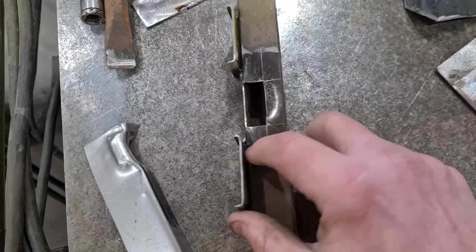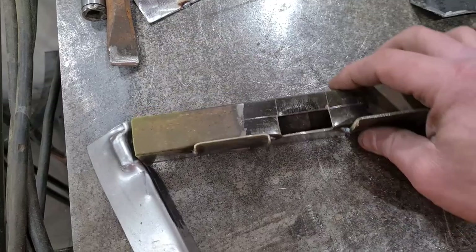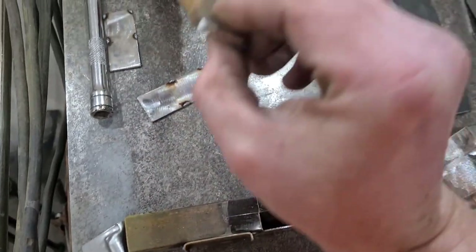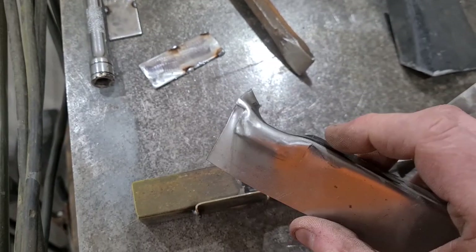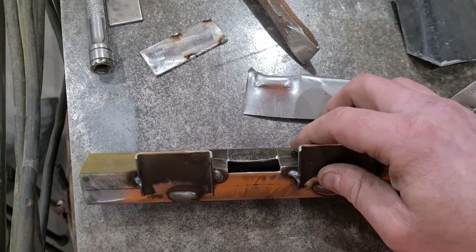That was my first attempt — spent a little while doing that and I thought it was gonna be brilliant. Put a piece of metal in there, put the angle in there, hit it down, and made this little tool to do that.